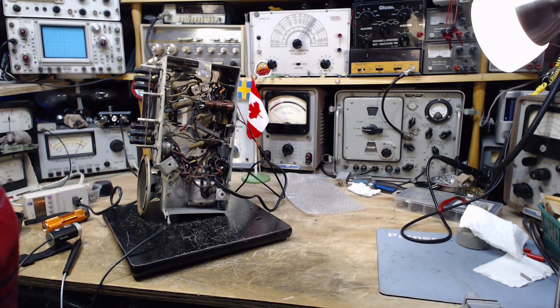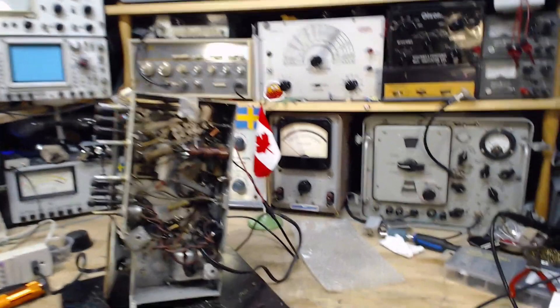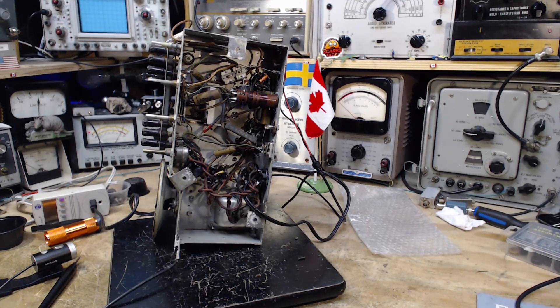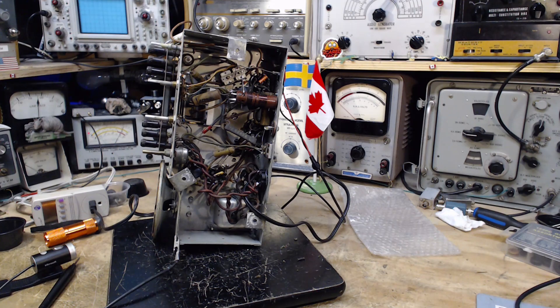Good morning, thank you for joining me. It's the fourth of October 2024, and yesterday was an interesting day on this radio. I discovered an open resistor which was stopping B+ from reaching the detector tube. The interesting thing is the radio still worked if you turned up the volume high enough, which is kind of surprising.